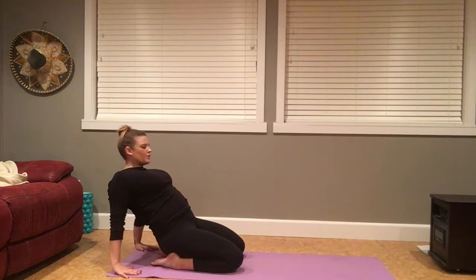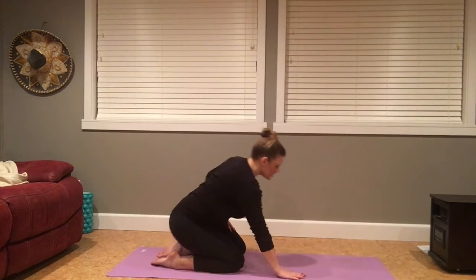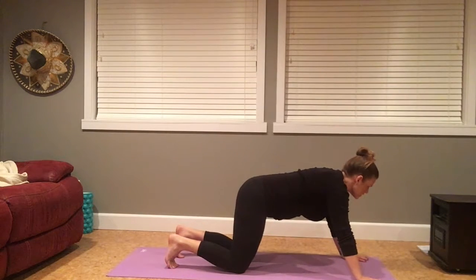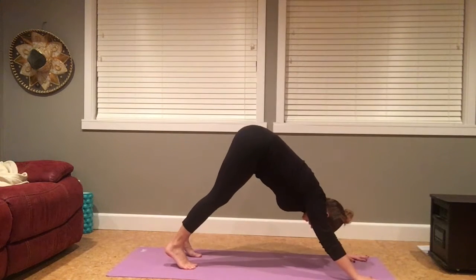And one more big breath in. Exhale to stay. As you inhale, slightly engage your core and begin to walk back up your thighs. From here, walking back out to that tabletop foundation. Walk slightly further forward from the shoulders, tuck your toes, lifting your hips up and back — downward facing dog.